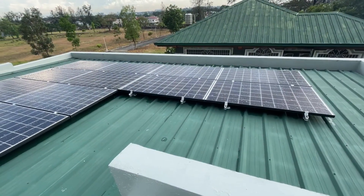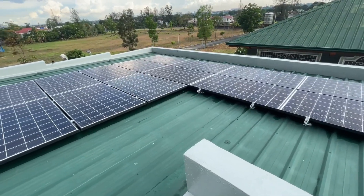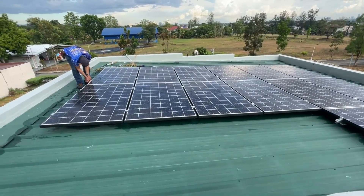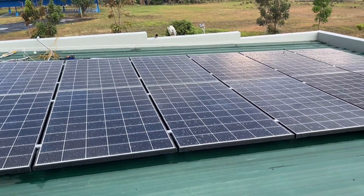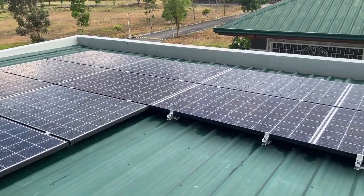It rained for a few minutes during installation and work was slowed down for a bit. This is what the roof looked like with all the solar panels in place. All in all the installation took one and a half days to complete. The half day was all spent on bending GI conduits and directing the wires from the inverter all the way to the main meter outside our house.